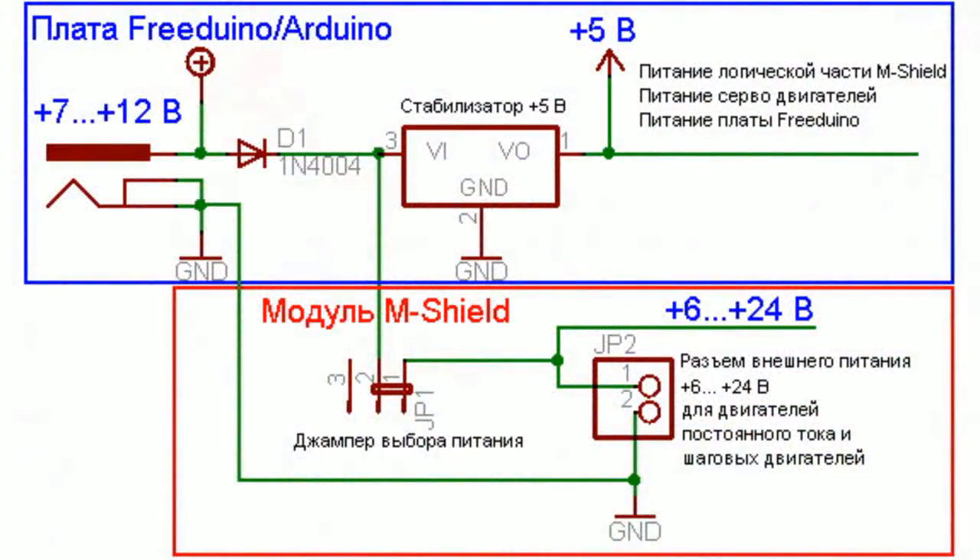The principal MotorShield electric circuit has two independent supply voltage circuits: a low current circuit and a power circuit. A stabilized 5V onboard power supply delivers power to the low current logic circuit and any servo motors connected.